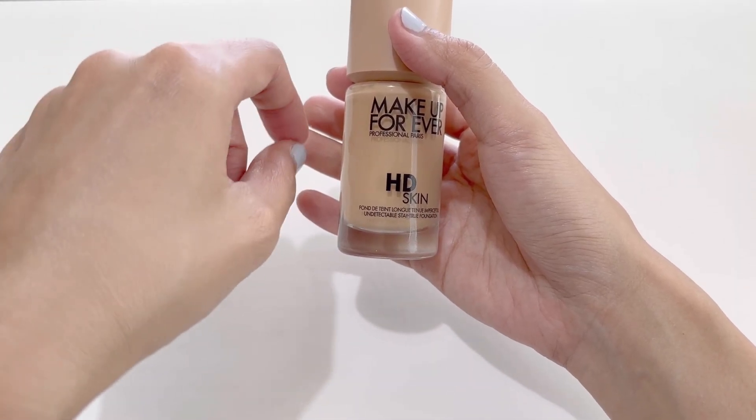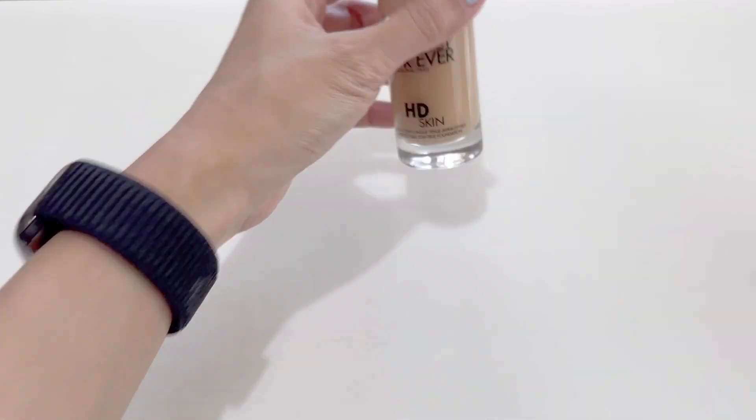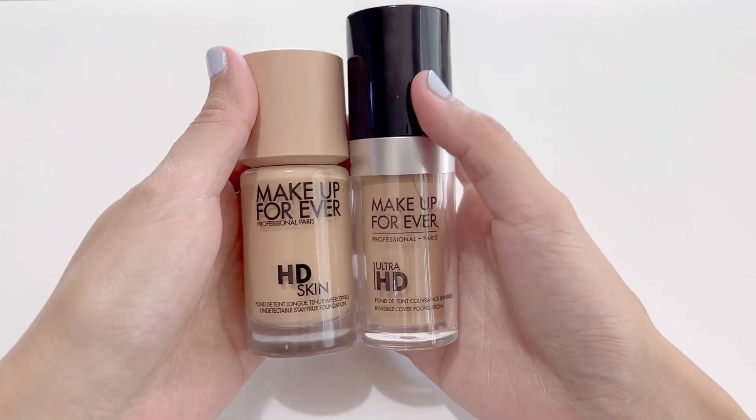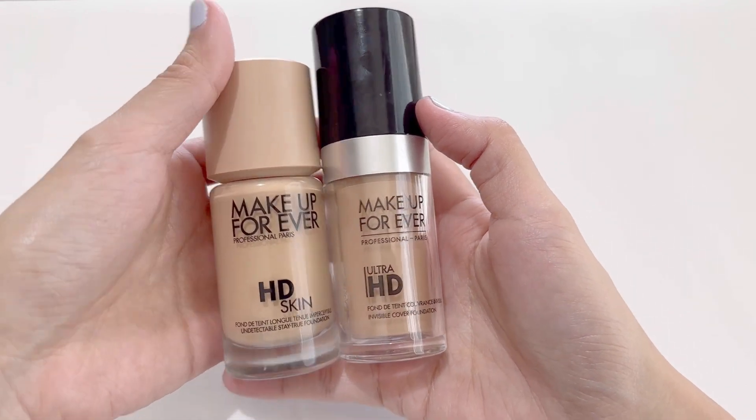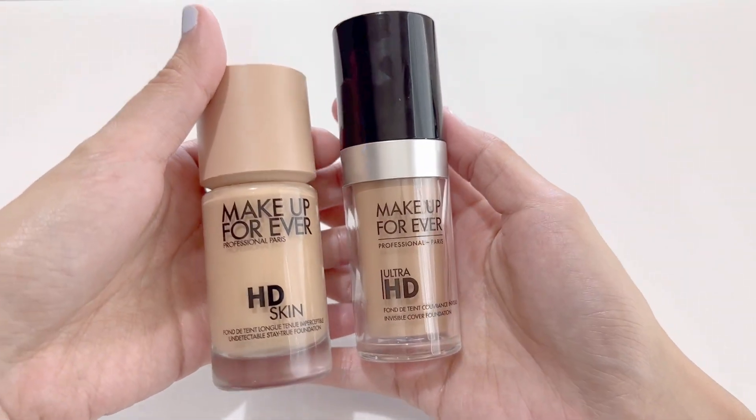This is a great foundation and it's very moisturizing. If your skin is a dry skin type, you'll love this because it feels like just the right amount of moisturizer. I think the colors they have makes the skin look much better.